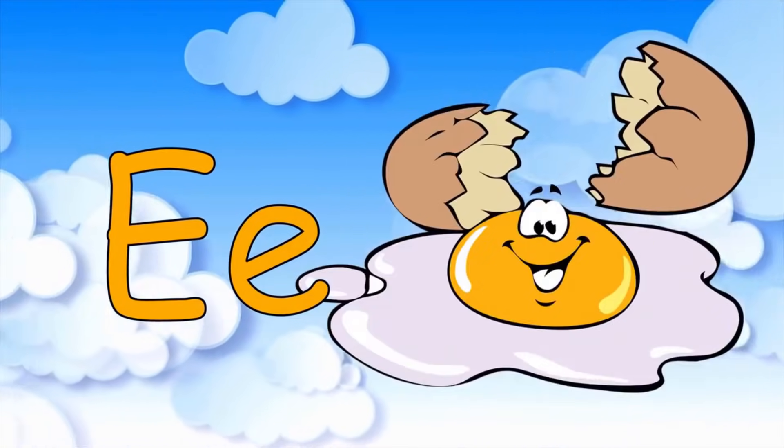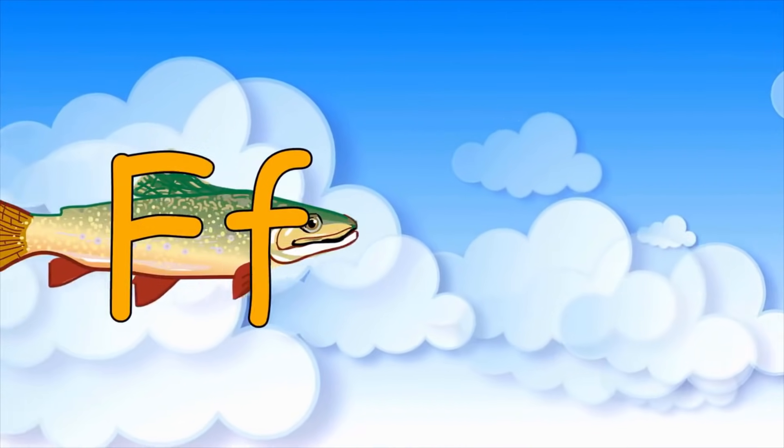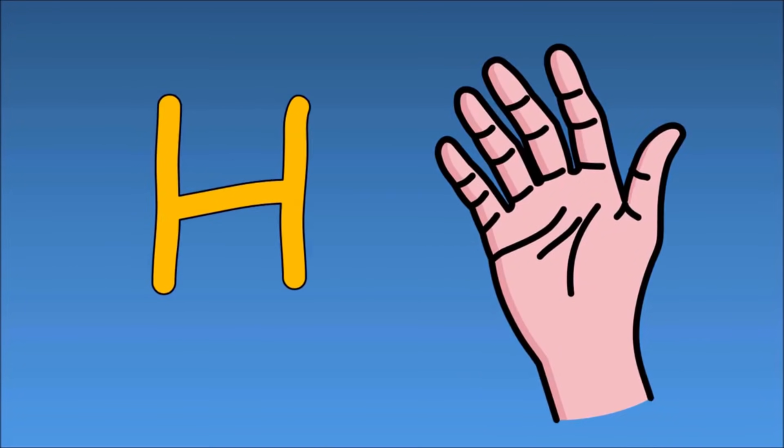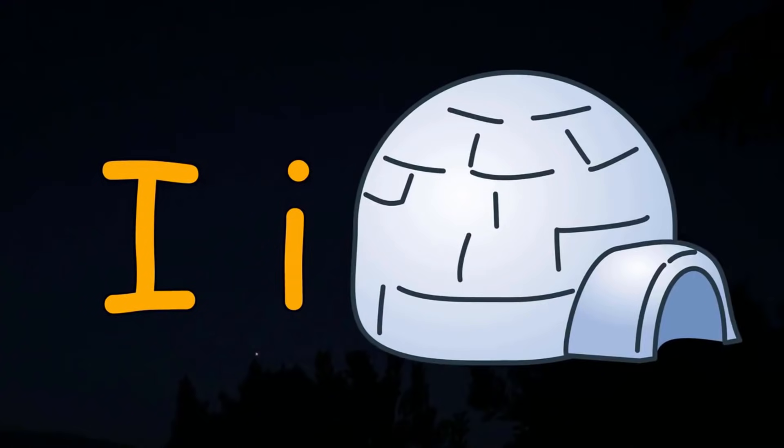E is for A, F is for fish, G is for gate, H is for hand, I is for igloo.